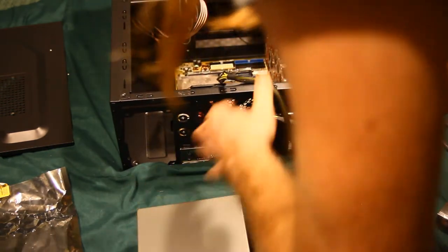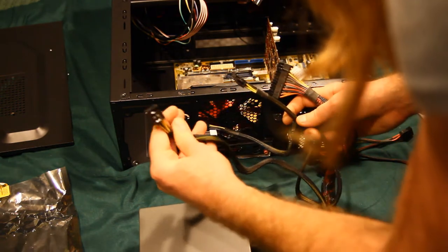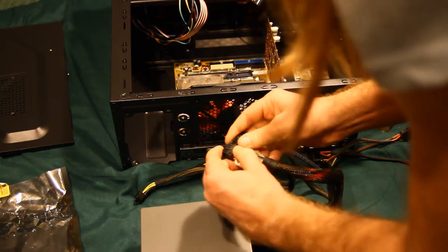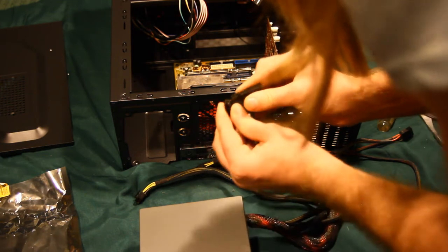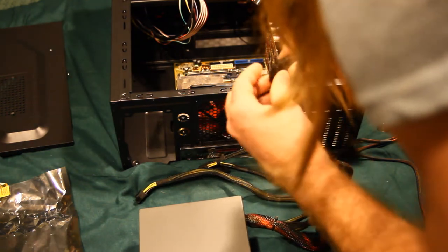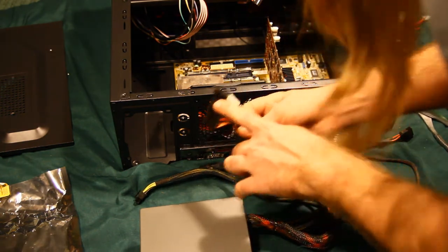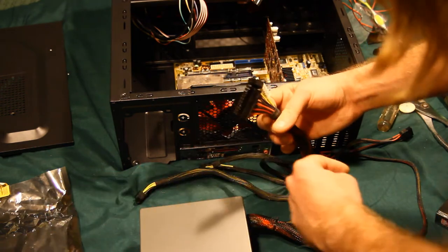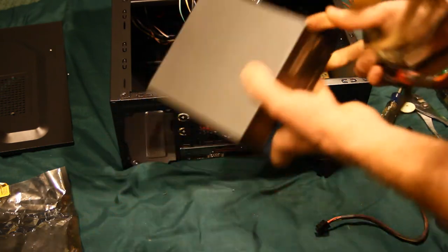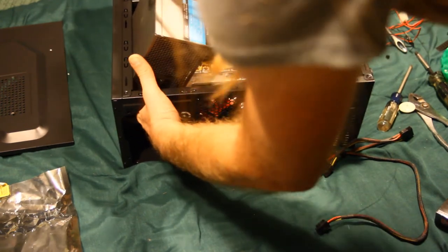The power supply has a 4-pin, 6-pin, and 8-pin option, but this board only uses a 20-pin main connector — the extra four pins just fold out of the way. Lesson learned: I should have put the power supply in before I put the heatsink on, because now there's not enough room to get a screwdriver in to click down the heatsink retention mechanism.